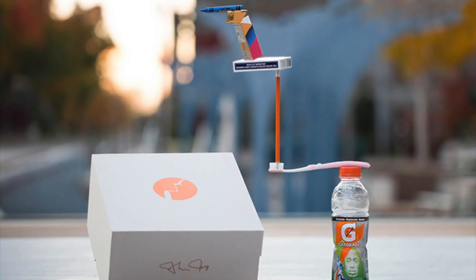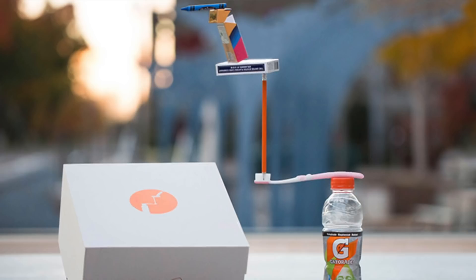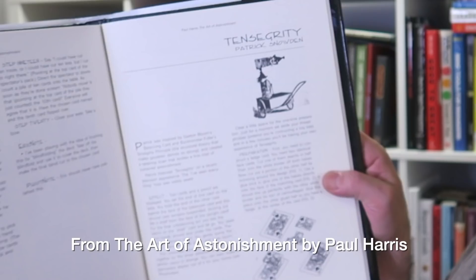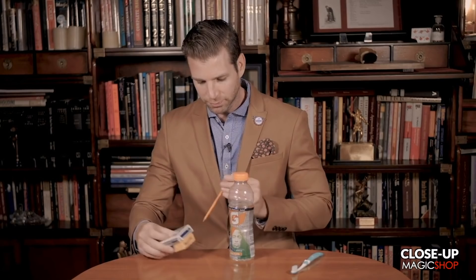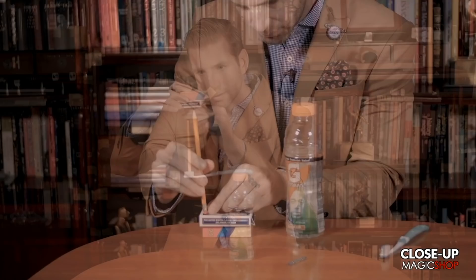I don't need to give this much of an explanation, but if you haven't seen it, this is a really unique trick — or showpiece, really. I don't want to call it a trick because a trick is done and finished. It's a piece of strangeness — or 'moment of strange,' as Paul Harris used to say. This is based loosely on Patrick Snowden's Tensegrity from book two. When I say based on, it's inspired by it. The effect is similar: you're balancing things impossibly, but this is a whole new level.